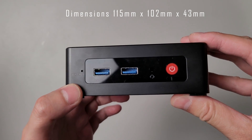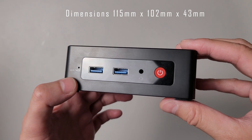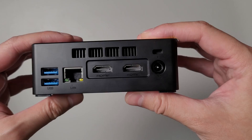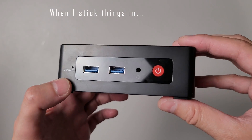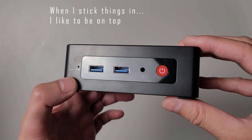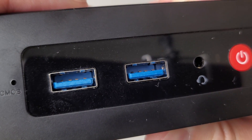On the front of the unit you get a clear CMOS button, two USB-A 3.0 ports, a headset jack, and a power button with a tactile click. On the rear, another two USB 3.0 ports, gigabit LAN, HDMI 2.0 ports, and a Kensington lock. Did you notice anything? The USB ports are actually upside down — the little plastic tab is on the bottom rather than the top.